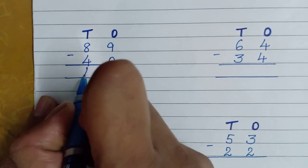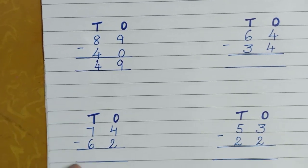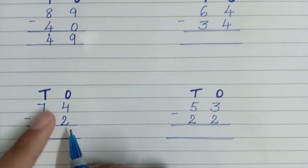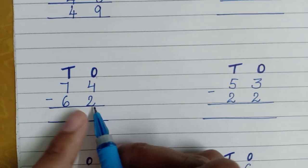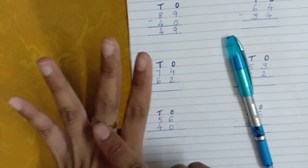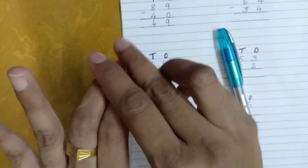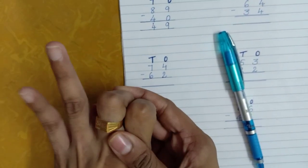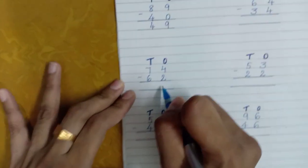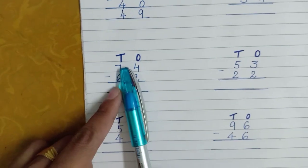Now let's do the next one. The numbers are four and two. Four is the bigger number and two is the smaller one. Take out four fingers — one, two, three, four — and subtract two fingers. How many fingers are left? Two fingers. Very good, so your answer is two.